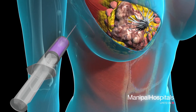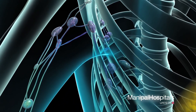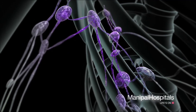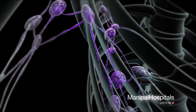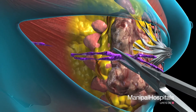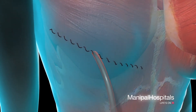In the sentinel node biopsy procedure, dye is injected into your breast to determine which lymph nodes drain fluid first. It is these lymph nodes that are most likely to contain cancer. Your surgeon will remove one to three of these lymph nodes for examination, insert drains, and close the wound with sutures.